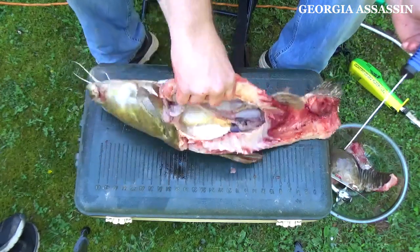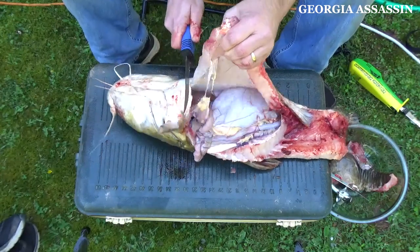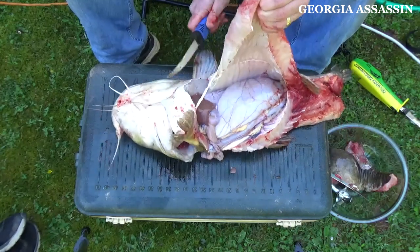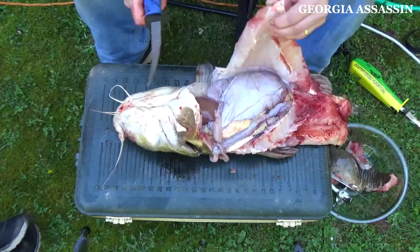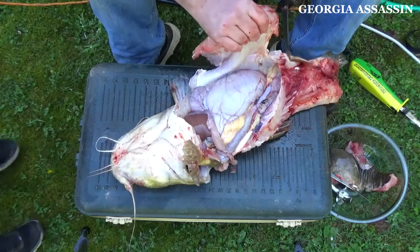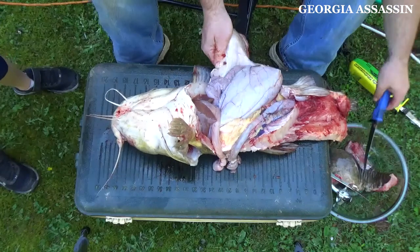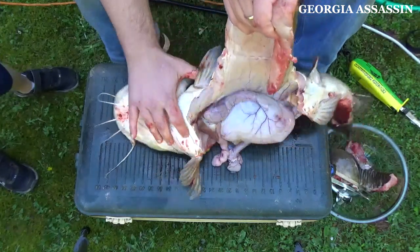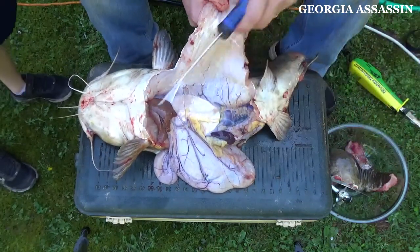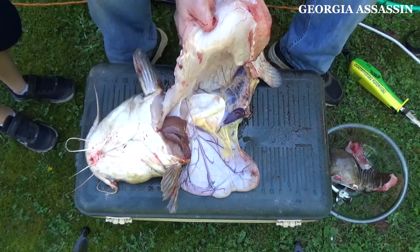I'm going to flip him over and cut up under the belly, right even with the front fins. Look at that big fillet — this is why flathead should be sought after. Cut him on around. I'm going to flip him over. Cut that meat out. There's a pretty good chunk of meat there that we're going to come back and get.